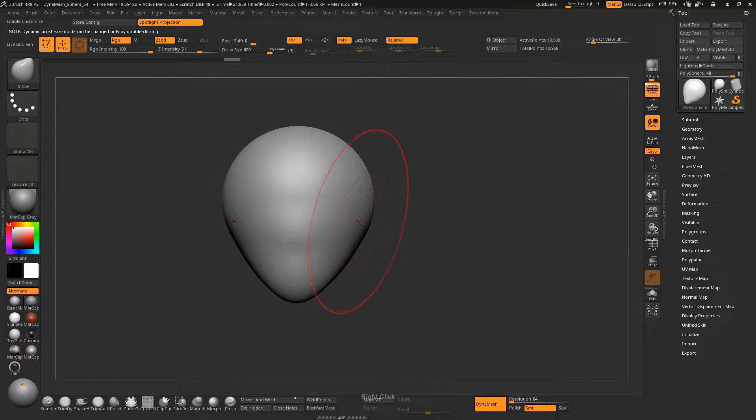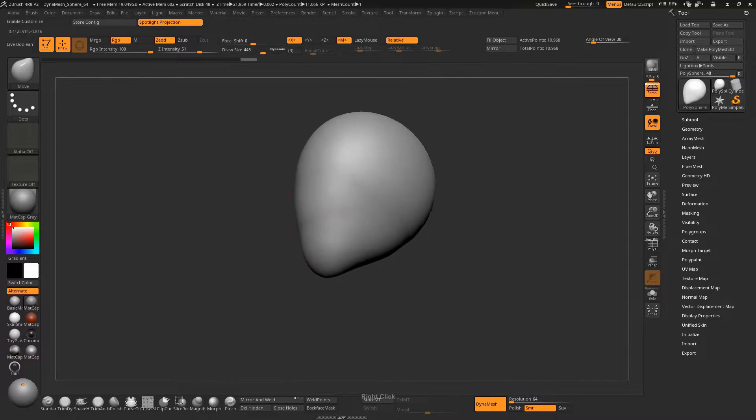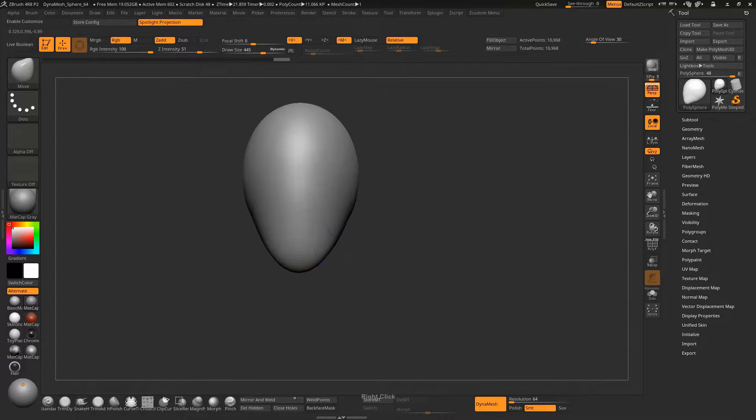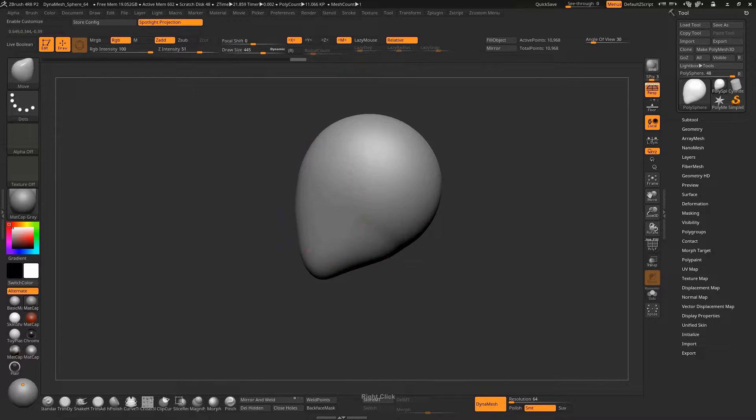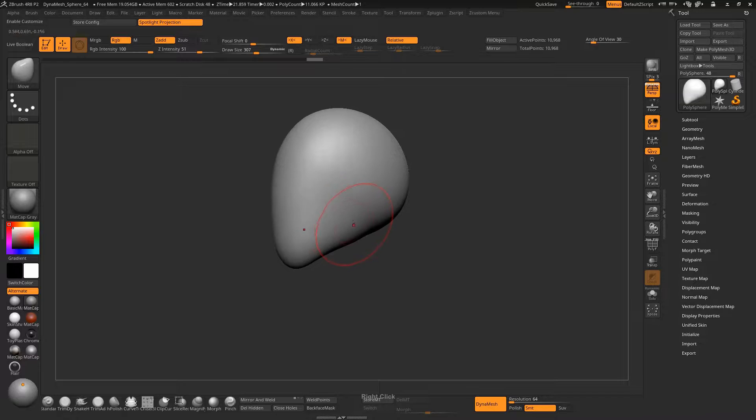Here we have to decrease the width of the head. Now we are going to run the Smooth brush once. Again, push the area where the neck comes out from, and decrease the size of the brush and pull this down. Here you can see the jawbone of the skull.